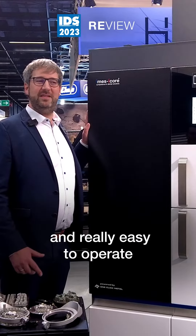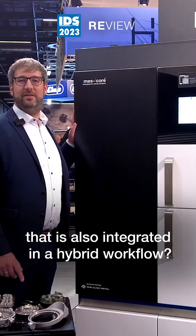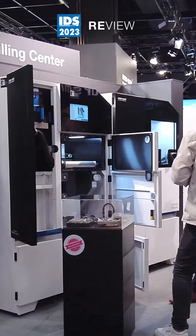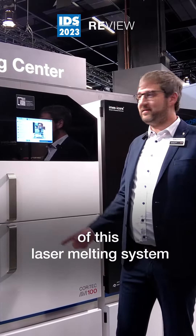Looking for a clean and really easy to operate laser melting system that is also integrated in the hybrid workflow, the AM100 is the right choice. Let me show you some features of this laser melting system.